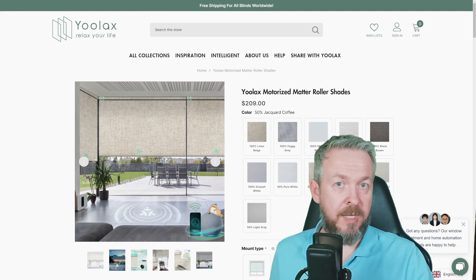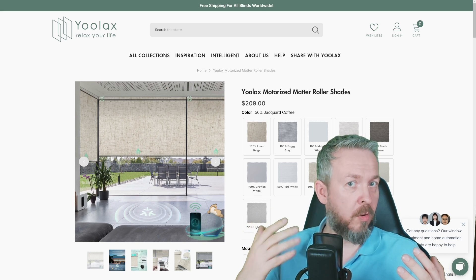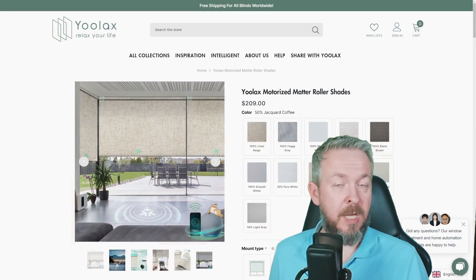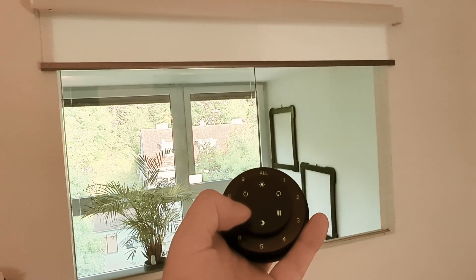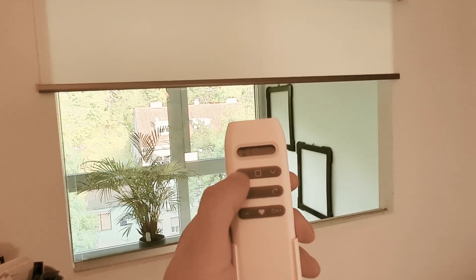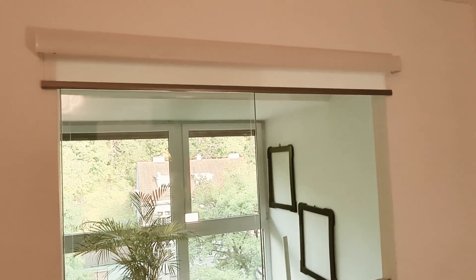But enough talk — let's see these shades in action. First, I'll be using an Apple smart speaker. For Amazon, Google, and Apple ecosystems, you can bind devices directly if you have the appropriate hubs, but also as sub-devices attached to multiple ecosystems simultaneously. "Siri, open window shade." Besides voice, you also have the option of using one of two available remotes: the round one, which I really like, and the classic long white one, which is handy because you can group multiple shades and control different groups with just one button.